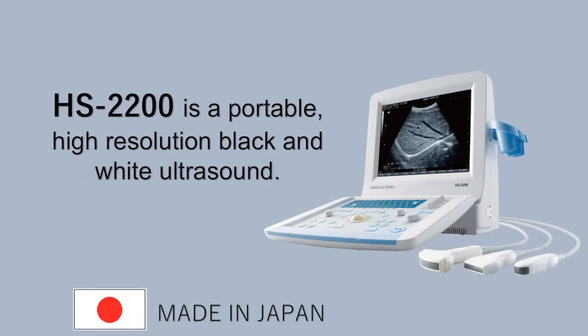In this video, we will present Honda's Ultrasound HS2200. The HS2200 is a portable, high-resolution, black-and-white ultrasound. We manufacture this product and its accessories in our own factory in Japan.